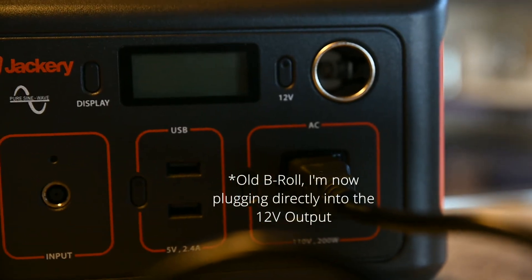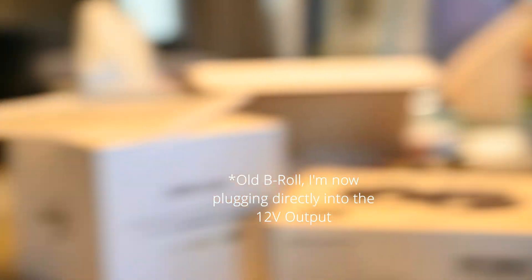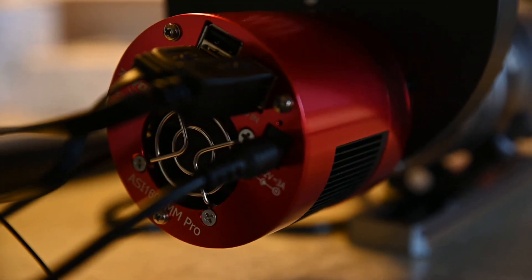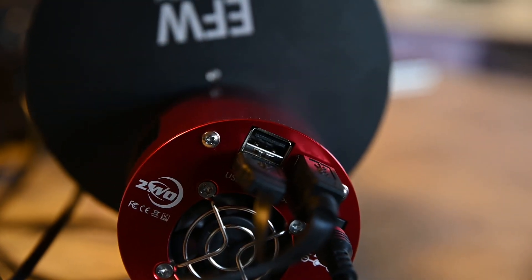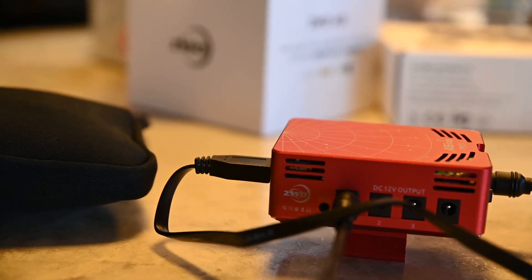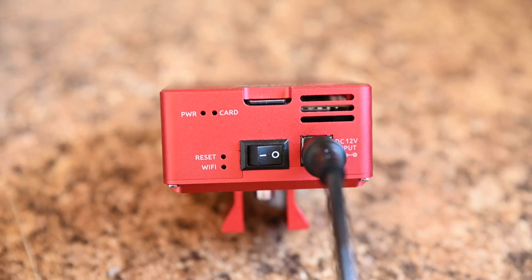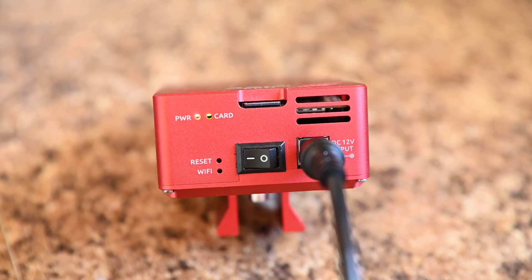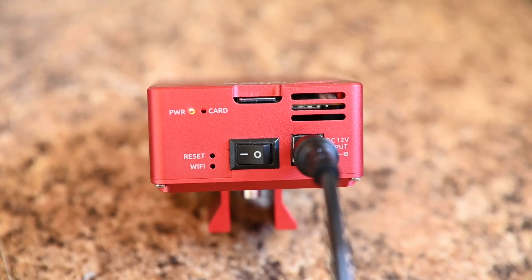We have the 12 volt power adapter cable going from the ASI Air — that's going to control our cooling and is connected to the dedicated astro camera. We have the USB cable from the filter wheel going into the dedicated astro camera. And then we have the USB cable from the camera going into the ASI Air Pro. Once all the cables are connected, we can power on the ASI Air Pro. Make sure your battery is turned on first, then hit the power switch. It'll take about 10 seconds to start up and begin generating its own Wi-Fi network.